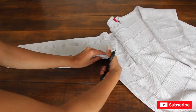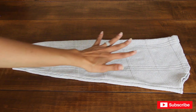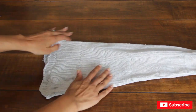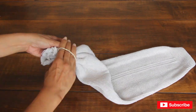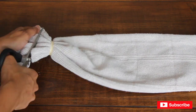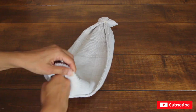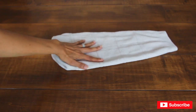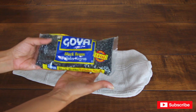Go ahead and cut the sleeve off. Now I'm going to turn the sleeve inside out and then tie the wider end with rubber bands. I'm going to cut some of the excess material, turn it inside out one more time, and it should look something like this.